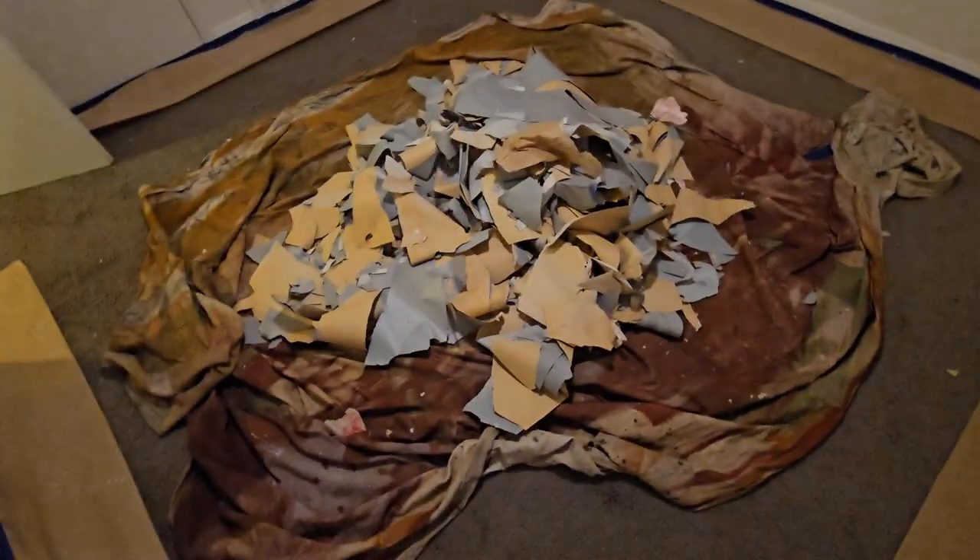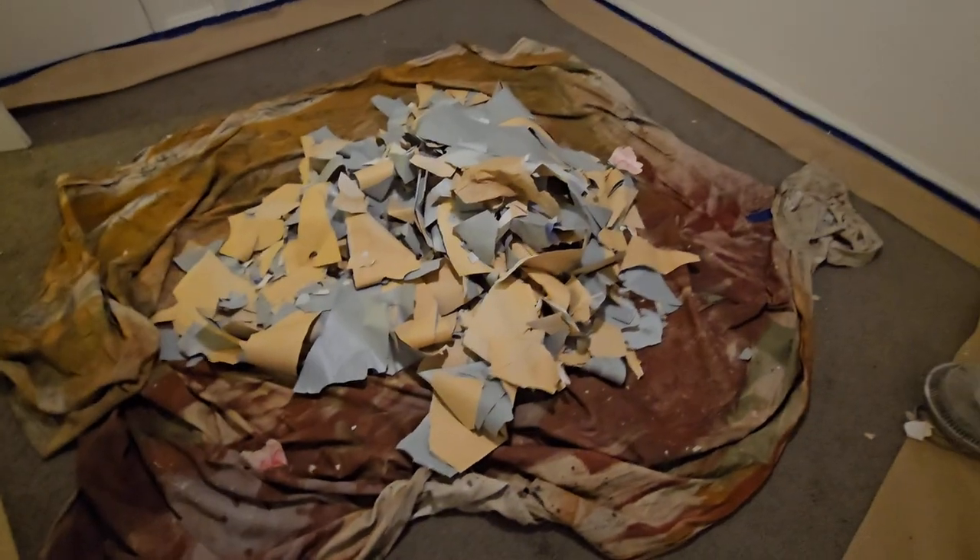Real quick — this is what the pile of chipped pink wallpaper ended up looking like after doing the entire wall. It's heavy too — no joke, maybe ten pounds. It's insane.